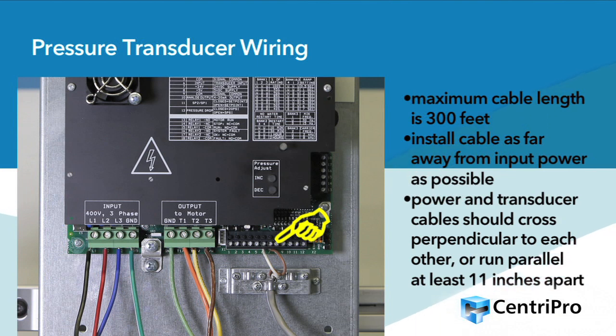Maximum recommended transducer cable length is 300 feet. Ideally, the pressure transducer cable should be installed at a location as far away from the input power wiring as possible. Where the transducer cable and power cables must cross, it is recommended to cross perpendicular to the power wiring. If that's not possible and cables must run parallel, be certain there is 11 inches of distance between them.